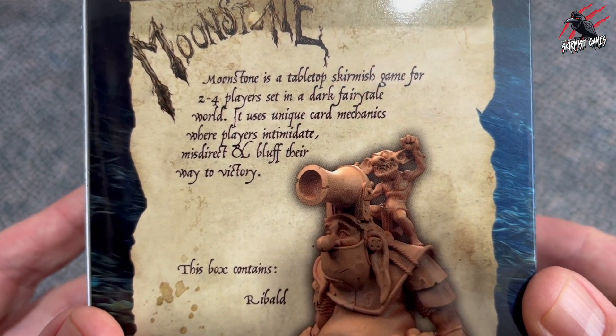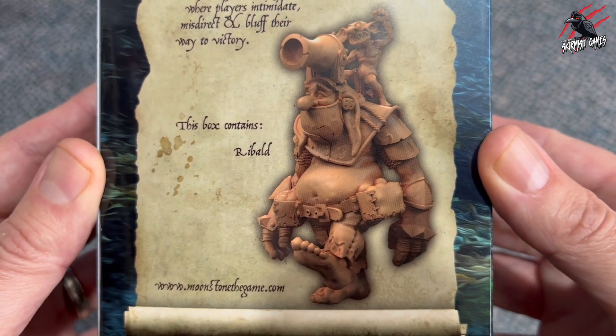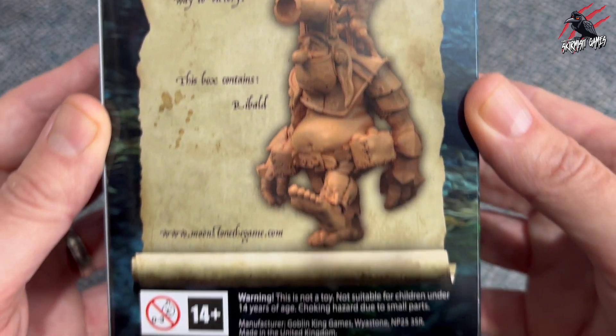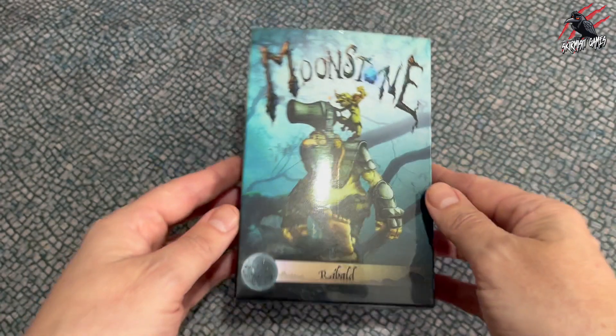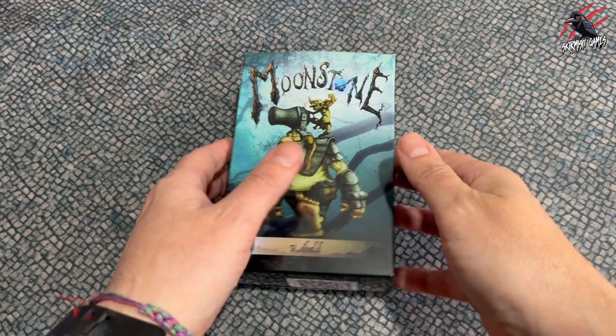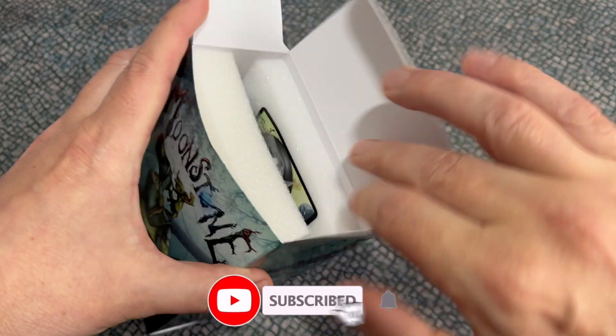The miniatures are resin and fantastic quality and they've really got me back into painting and encouraged me to try new techniques and improve my painting as well. Definitely recommend it, but let's see what's in the box first and then hopefully that'll help you make up your mind whether or not you want to add this guy to your collection.